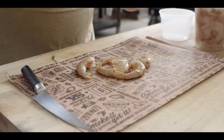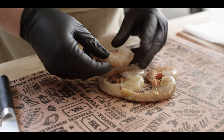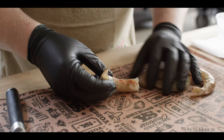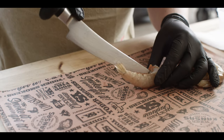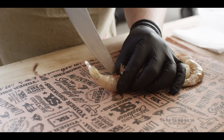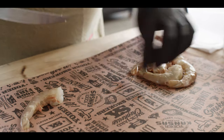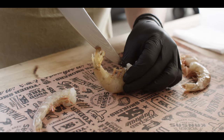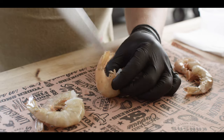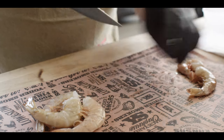We're gonna get started by cleaning up some shrimp. Here we have some nice big gulf shrimp that have the shells on and haven't been cleaned at all, so we're just gonna break these down. I like to start by opening up that shell on the bottom. We're gonna do this all at once, each step at once. You're not looking to go too deep because we are gonna have to clean from the other side as well and we don't wanna cut all the way through the shrimp.